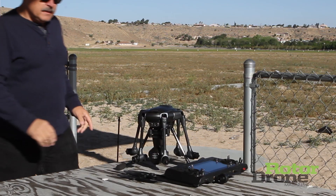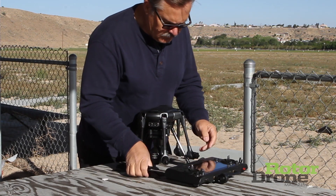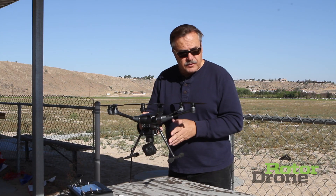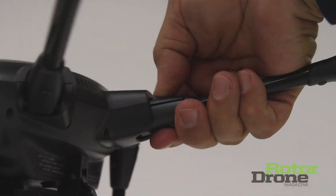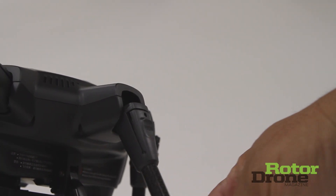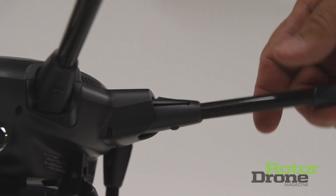It has a compact design which makes it easy to get in and out of places. It has fully retractable landing gear which comes up and allows complete movement and view for the camera. All the arms fold down and everything has an audible click when you put it back in place.